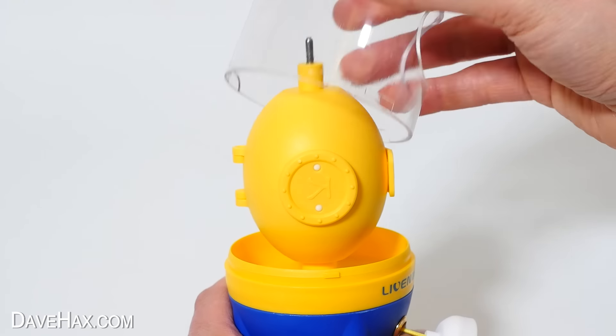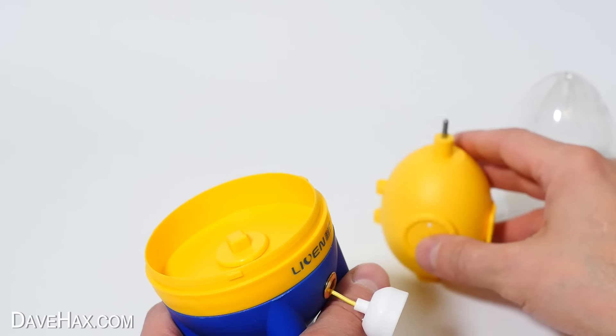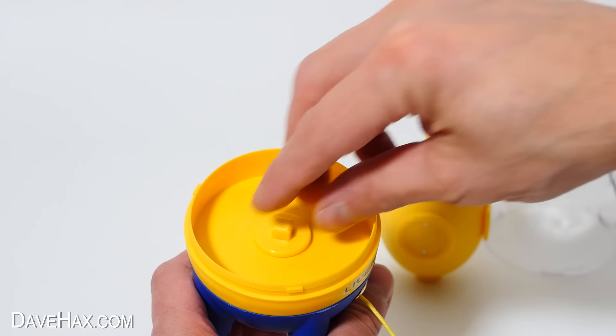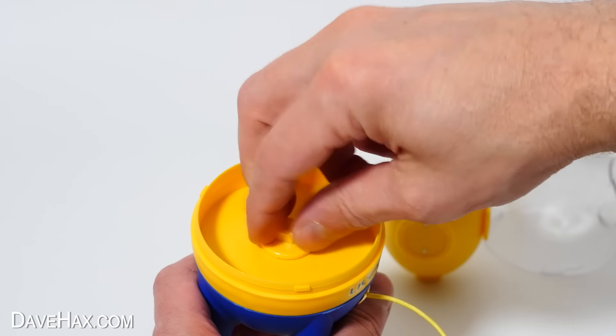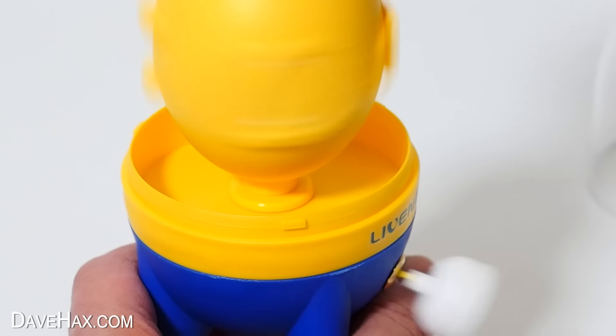You can twist this bit and lift it off, and this thing just lifts out too. Here's the mechanism with the string pull — without the inertia of that thing on top spinning, it just pulls out and doesn't wind back in. I'll twist it back in with this. So we've kind of got an idea how it works now, but let's check out this other part.